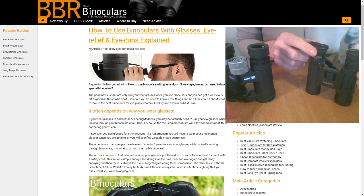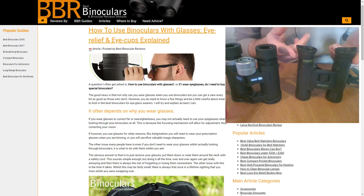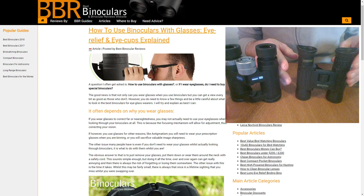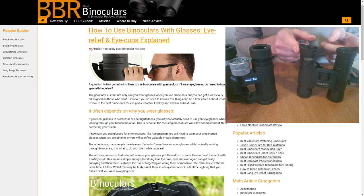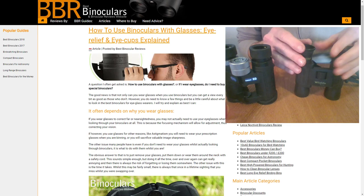Generally these eye cups — there's nothing particularly wrong with them, they're not bad in any way. It's just a different design, and the reason cheaper binoculars tend to use them is they're just cheaper to make — you don't have this twist mechanism, it's just a piece of rubber on the outside. In fact, I kind of like the little flaps on the side — they tend to keep out stray light from the side a bit better, so you get quite a nice immersive experience. And they're really comfortable because they're nice and soft.